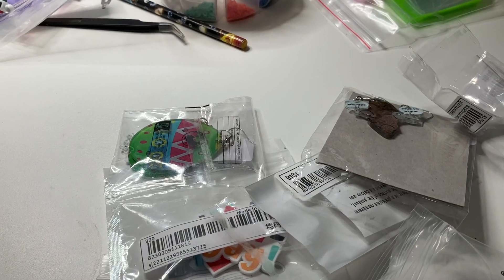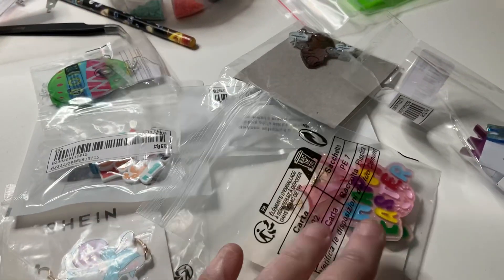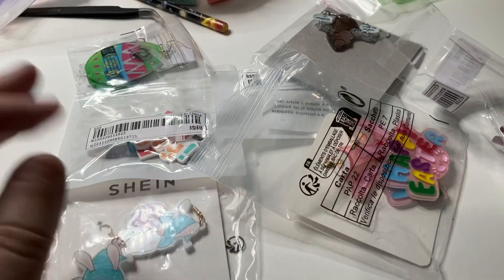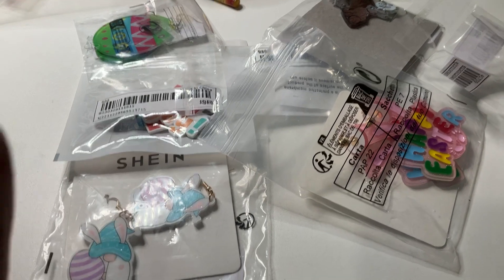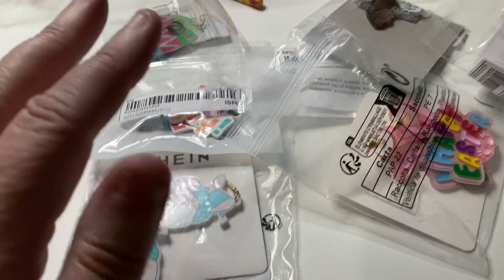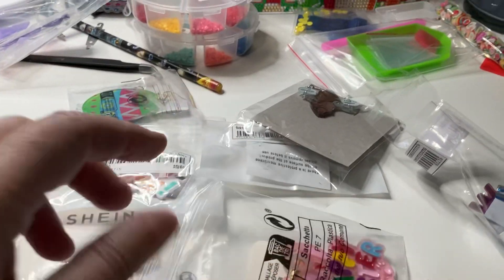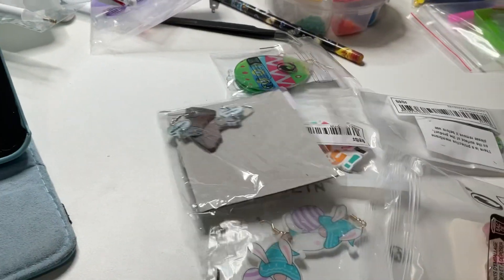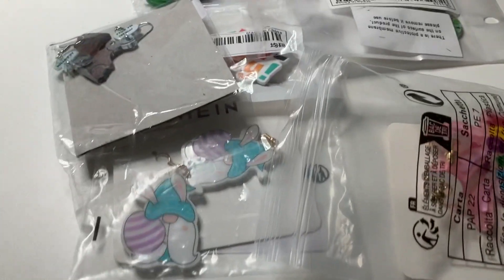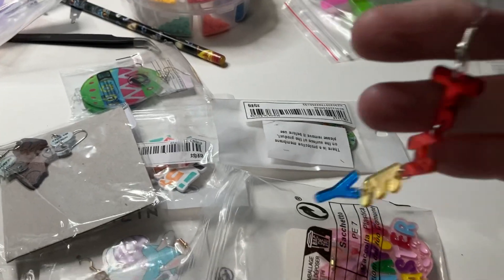Hi everyone, Diamond Peter here. I just thought I'd pop in and do a small earring haul. I have a lot more from another company, but these ones are my Shein earring haul. They're mainly Easter earrings, so I thought I'd come in and show you these ones. There's one pair — actually two pairs — that aren't Easter, and I'll show those first.